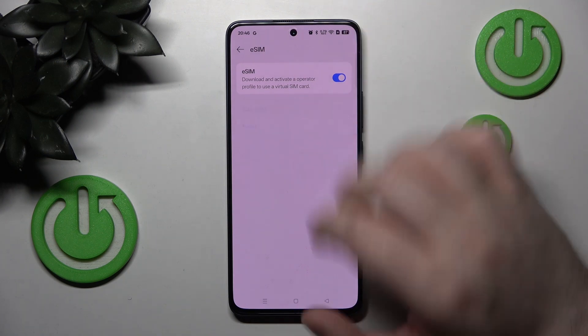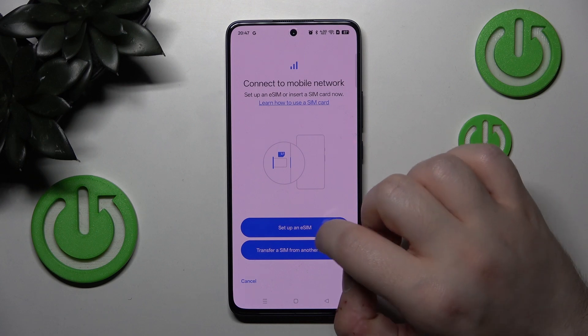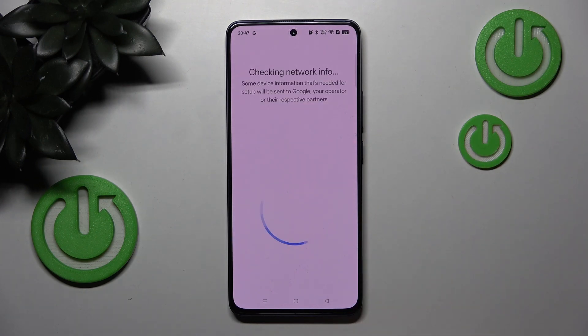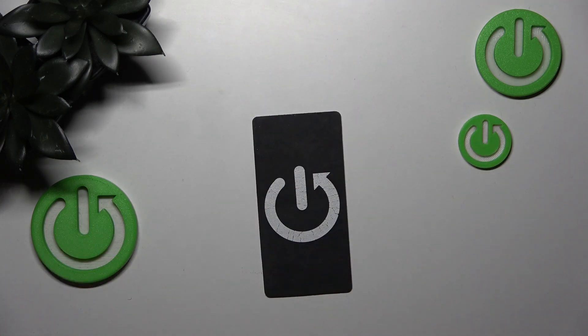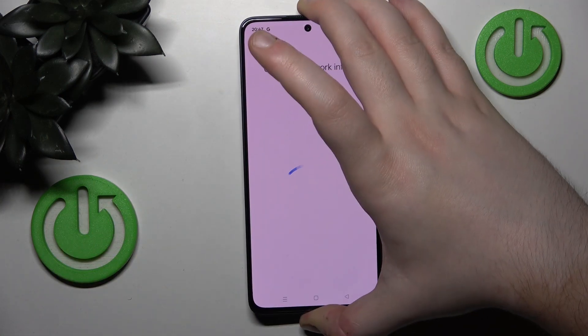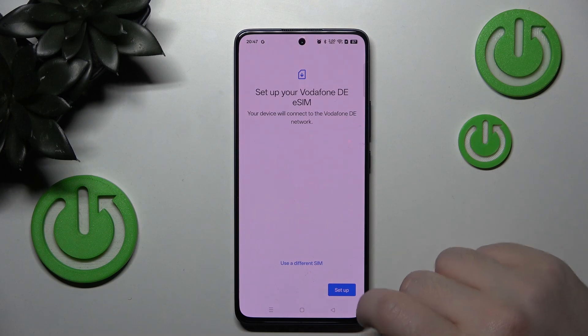Now click on Add eSIM and click on Setup eSIM. Now you have to scan your QR code, and then click Setup.